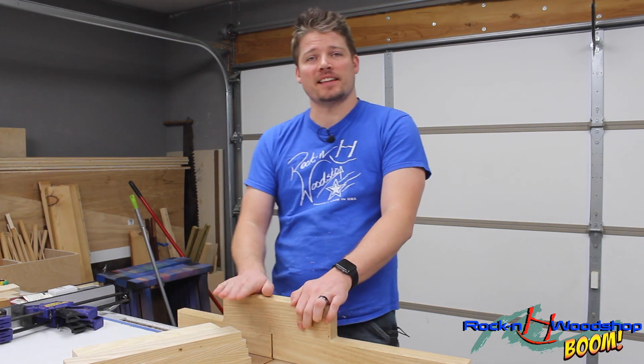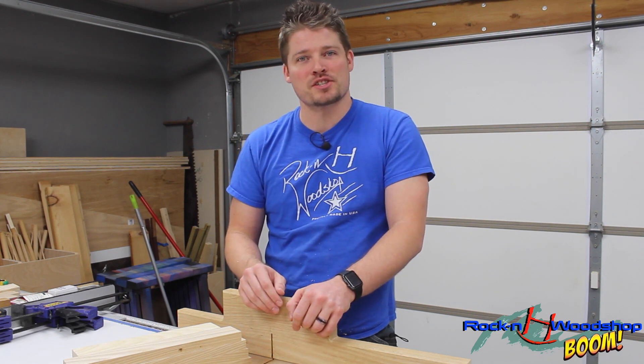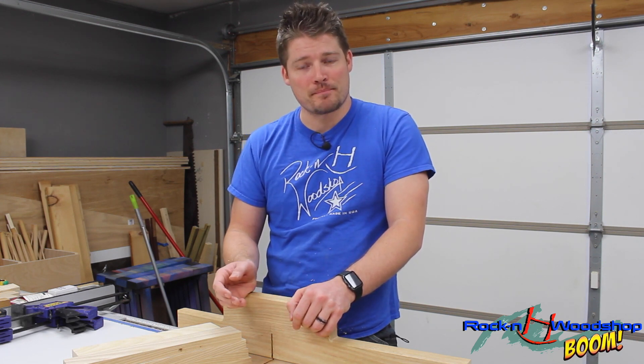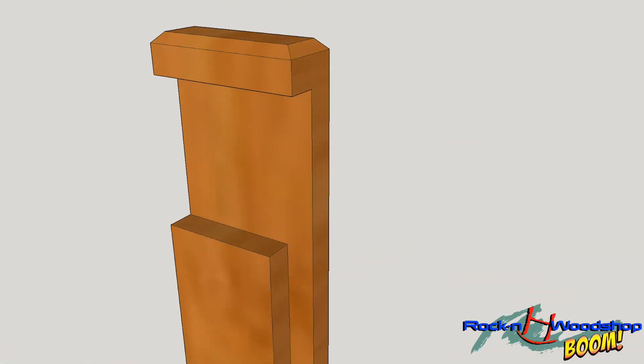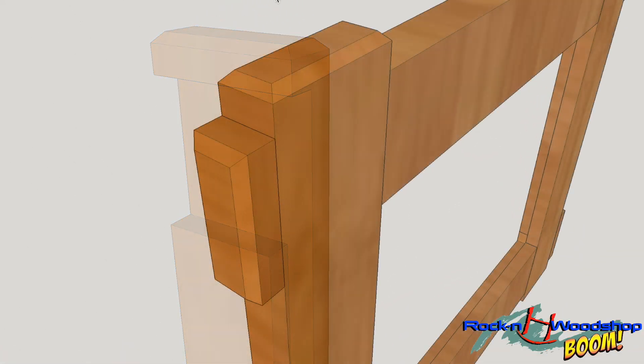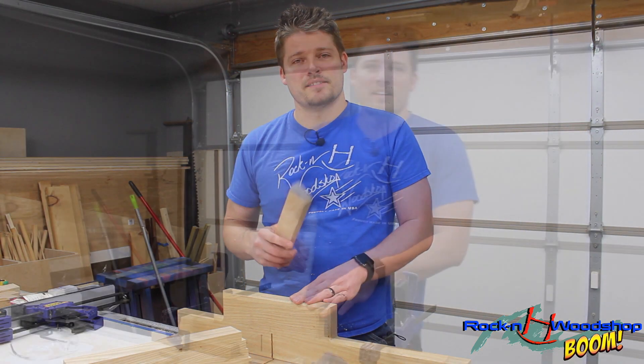With all the pieces cut to length, we're going to start making the half laps. I'm going to use the same technique I showed in my last joint-it series for the half lap. As you can see, there is a notch that is half the thickness of the piece of wood, and there's also a half-inch overhang with a bevel on all four edges of the end.